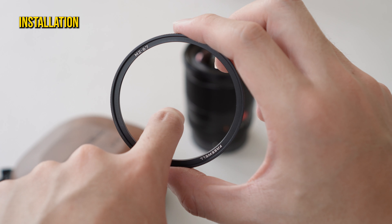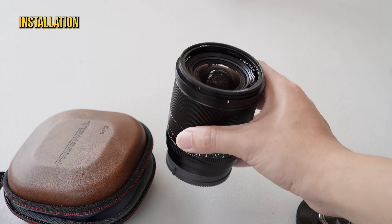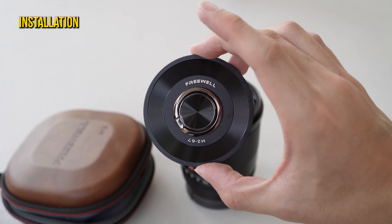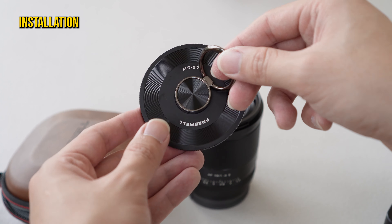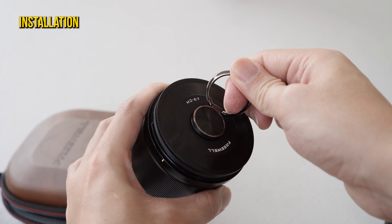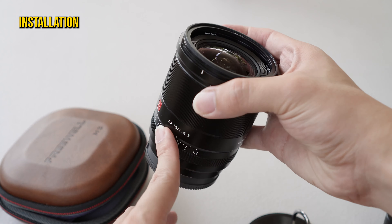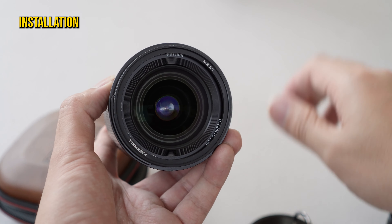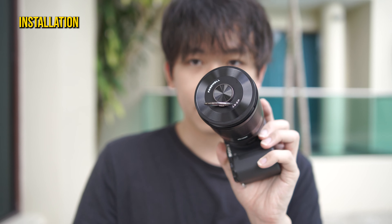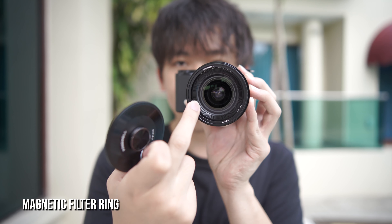This is a magnetic filter ring. Let's try to install it here. So now you've got a magnetic filter ring. This is the filter cap — my diameter is 67mm, so just put it on here. It works pretty good. This is the Viltrox 30mm f1.4 lens. You can hear a click sound — that's the Freewell magnetic filter which makes it magnetic.